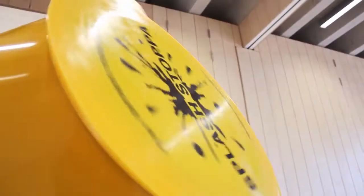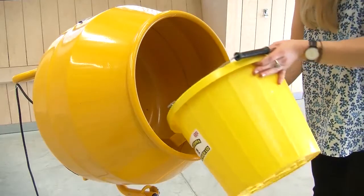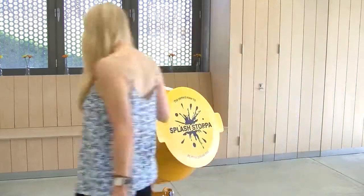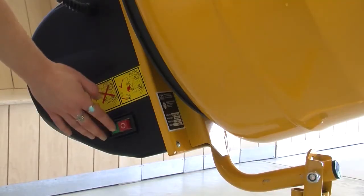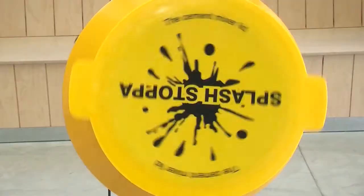The Cement Mixer Lid fits most standard Cement Mixers by a variety of manufacturers. When you've put your water and your pebbles in your mixer and are ready to start the cleaning process, simply place your lid on and turn on your mixer leaving to clean. Once your lid is on you can safely pass in front of the mixer with no danger of getting splashed.